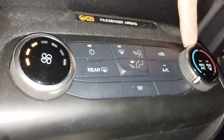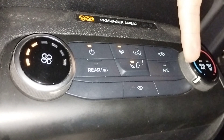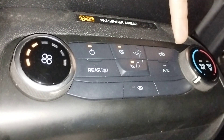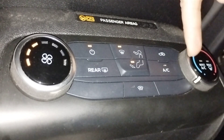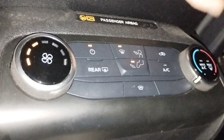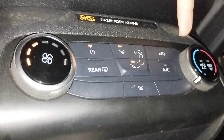This dial here is the heat, left for low temperature, right for high temperature. It's only going to have the outside air temperature if it's twisted down to the lowest point on the cold. Anything beyond that adds some heat.